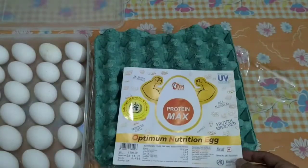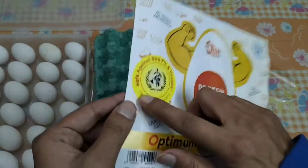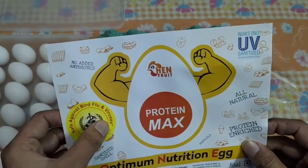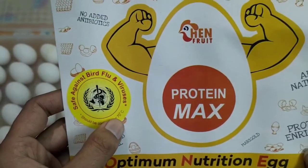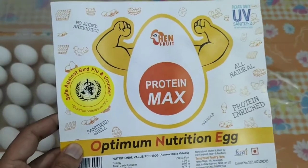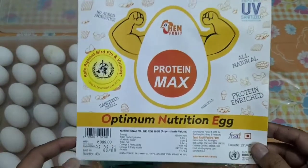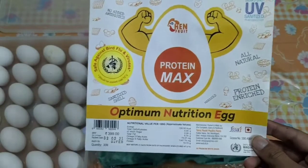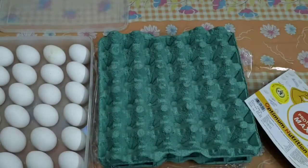They are putting a sticker on their packaging that says 'save against bird flu and viruses,' but how? By cooking it above 70 degrees Celsius. The boiling temperature of water is 100 degrees Celsius, so most of the time I use it as a boiled egg, so I think I should be fine. Finally I bought that.